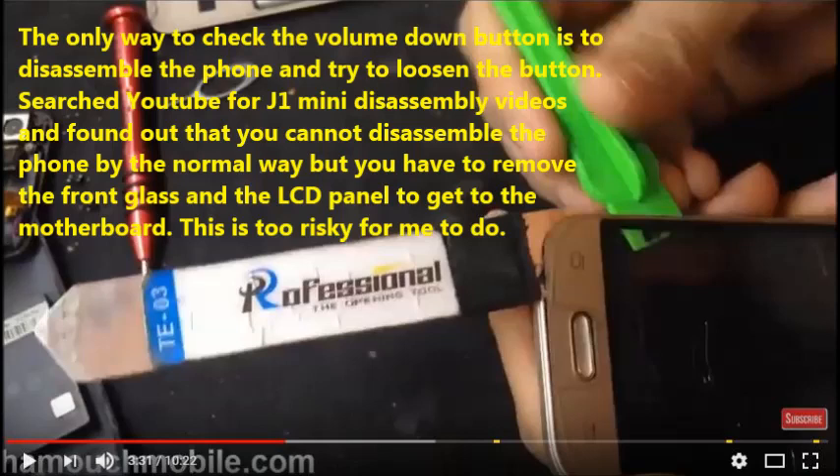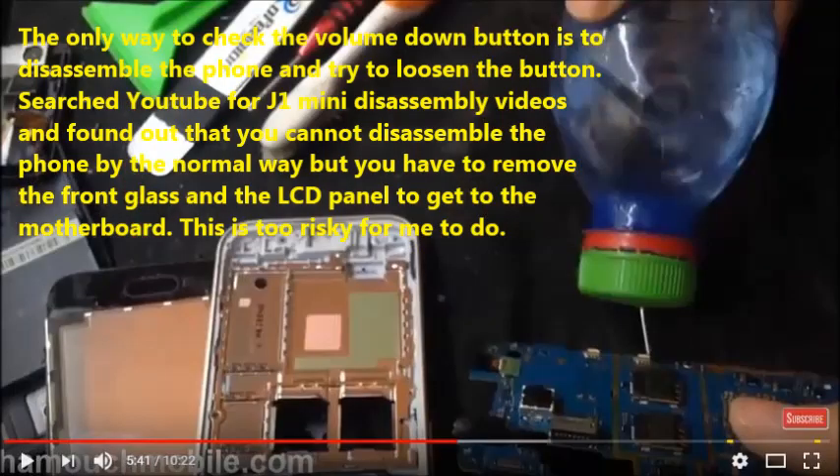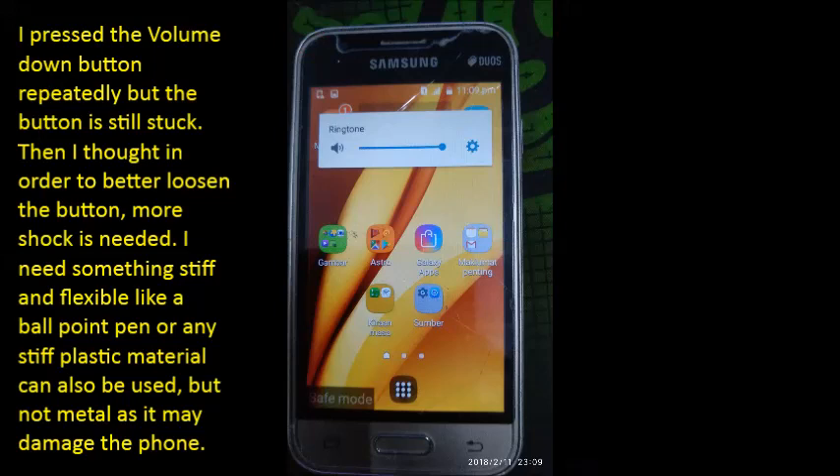After searching YouTube for J1 Mini disassembly videos, it was found that you cannot disassemble the phone the normal way — you have to remove the front glass and the LCD panel to get to the motherboard. This is too risky. Pressing the volume down button repeatedly did not help as the button remained stuck.